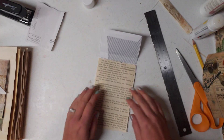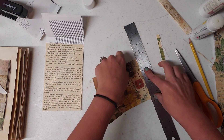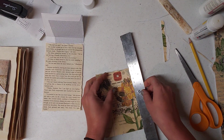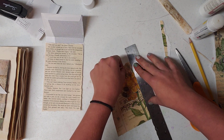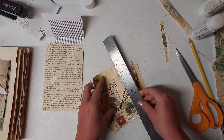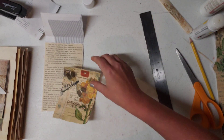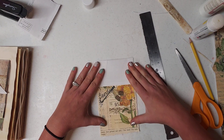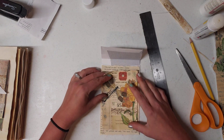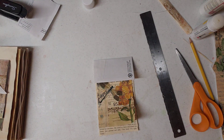It didn't cover it all up but that's okay. I'm going to go around it with my glue stick. It's wet so it's not wanting to really tear. I think I like that better. I can move it down a little bit. Even though you can't really see most of the book page, we know it's there. And then put the book page on top — let's see how that's going to look.